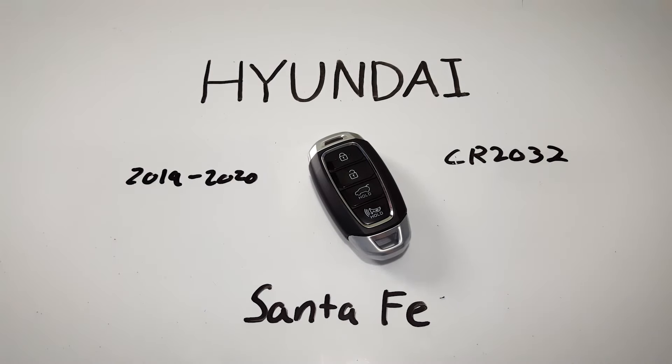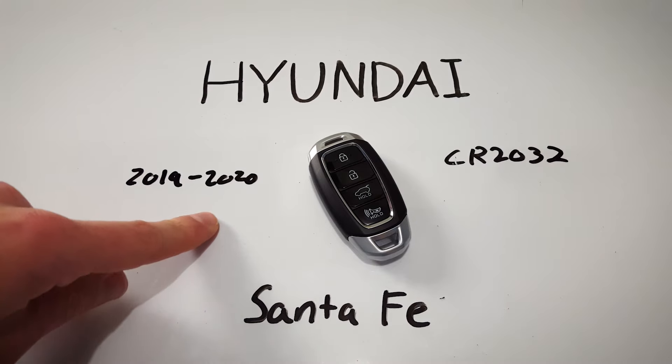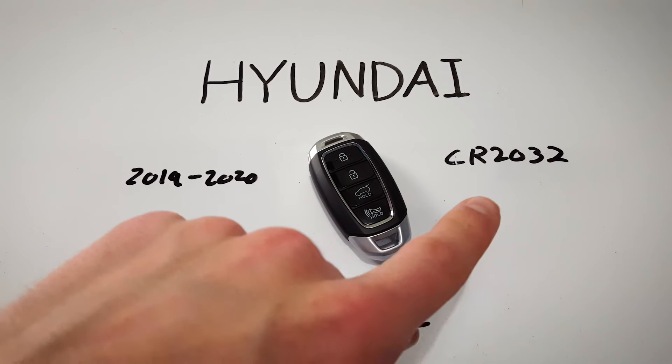In this video I'm going to show you how to change the internal battery in a Hyundai Santa Fe key fob. This key fob was used between 2019 and 2020 and uses a CR2032 battery.